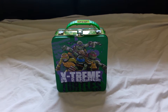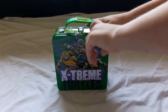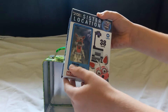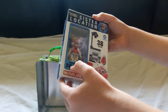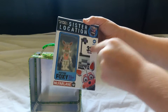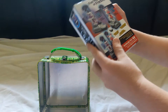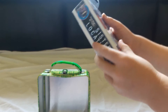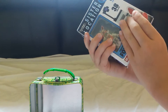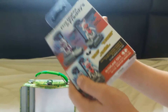Hello everyone, and welcome back to another video where we are going to open something special. We are going to open Funky Foxy with stage lift. It has 38 pieces. The stage sets connect, and it is from the sister location gate.